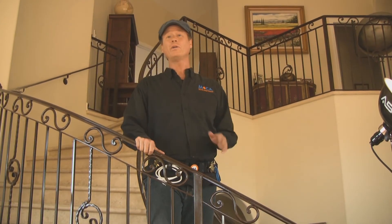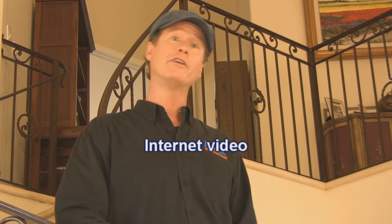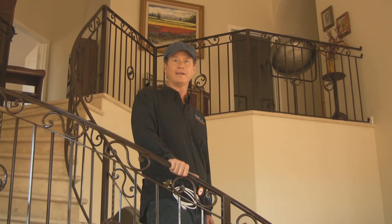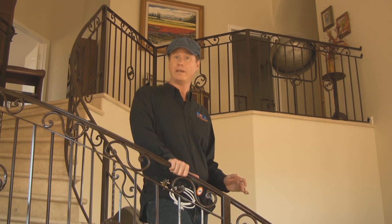You know, Whole Home DVR is just one of many Mocha killer applications. Mocha technology can also provide your customers multi-room gaming, internet video, and personal content sharing features. Not to mention acting as a residential gateway or even an MDU gateway. The possibilities are pretty endless with a Mocha technology backbone.